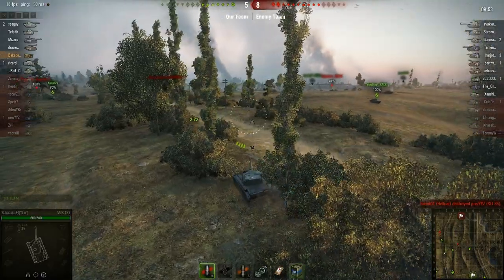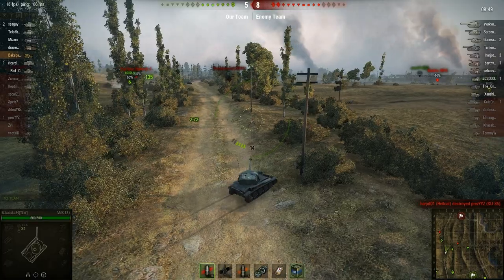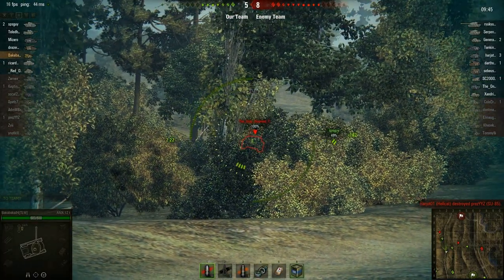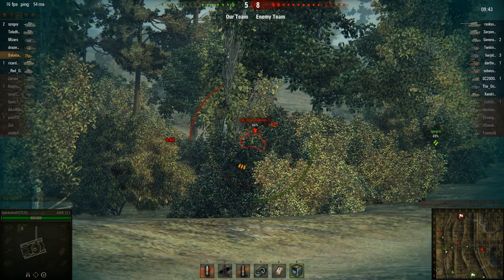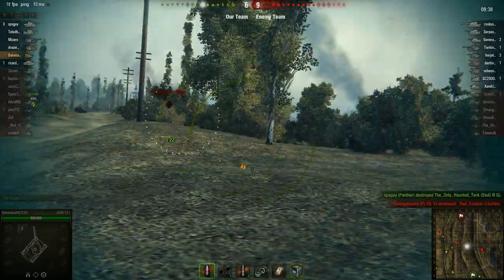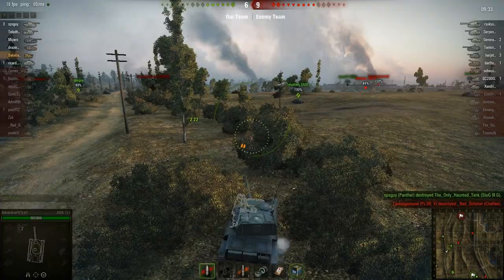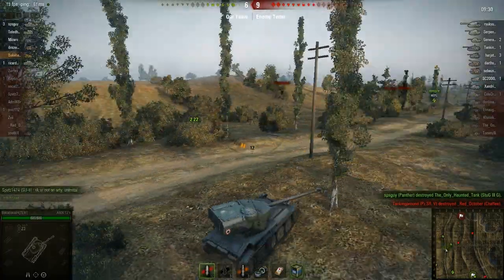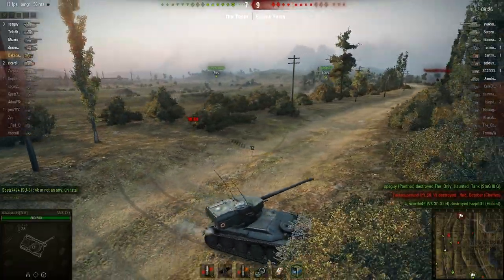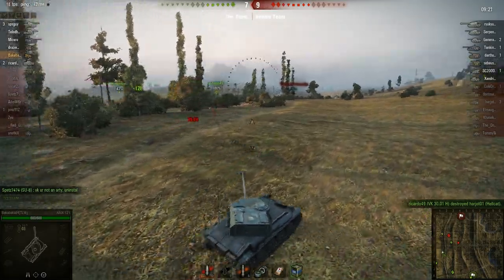I know we're going to lose this unless we can take out that heavy. Crap, missed. Got him — can I get him? Okay, he's down. But I'm still at two shots. We've got a tank destroyer heading towards our base. I'm going to see if I can counter him and buy some time. There goes our last artillery.